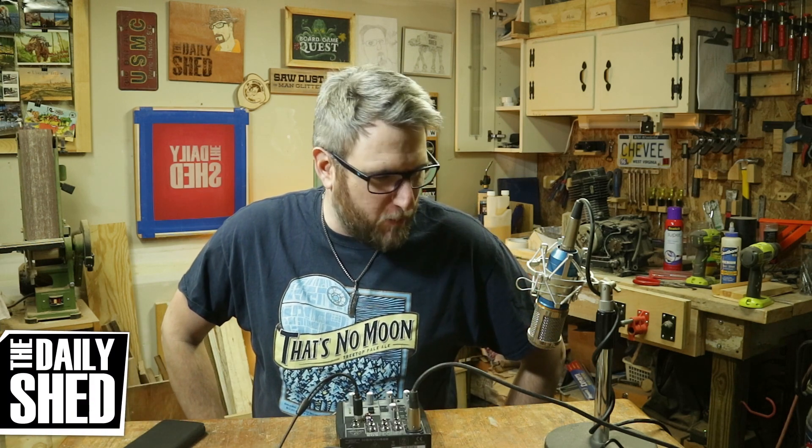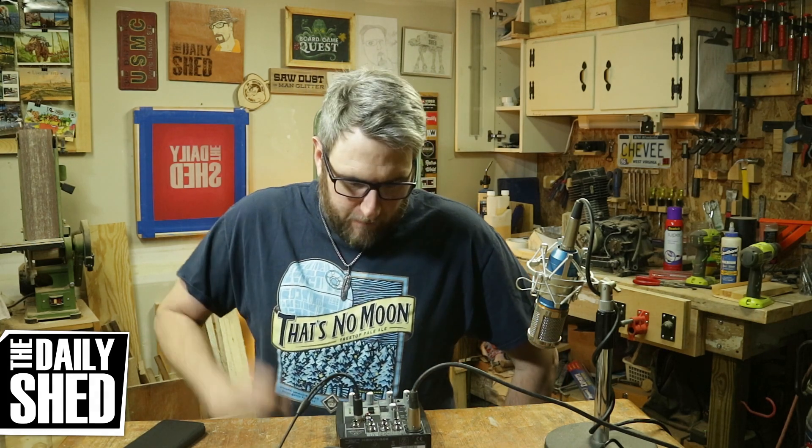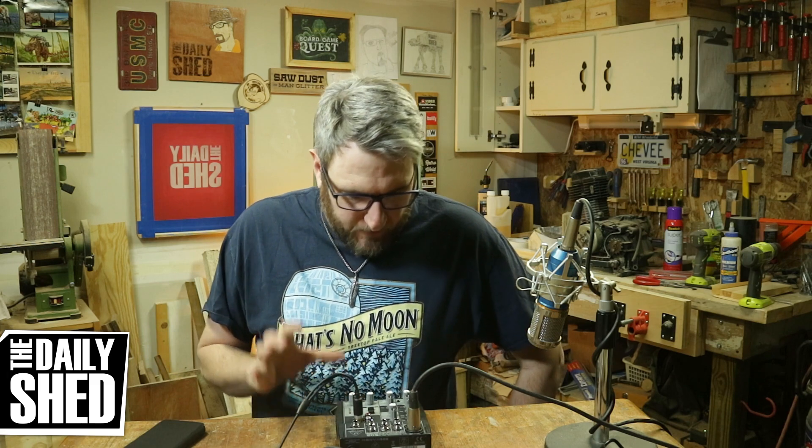Hello friends, I am Chevy, welcome to my shed. How are you doing today? I hope you're doing well, I hope everything in your world is good. I hope that this sounds better than it did yesterday and better than the day before — I've been playing with this a good bit more.